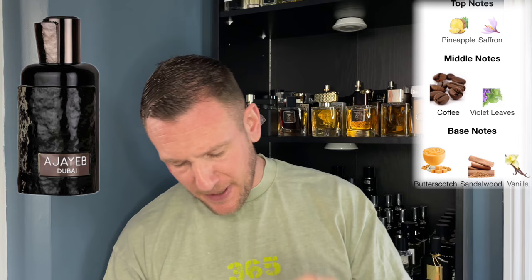We have pineapple and saffron up top — I am not getting any pineapple aroma at all. The saffron is probably the spice, and that leathery quality. Coffee and violet leaves in the mid. In the base is butterscotch, sandalwood, and vanilla. I'm not getting anything vanilla — I didn't know it was butterscotch; to me it's coming across smelling like chocolatey popcorn.